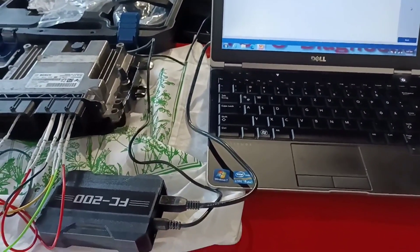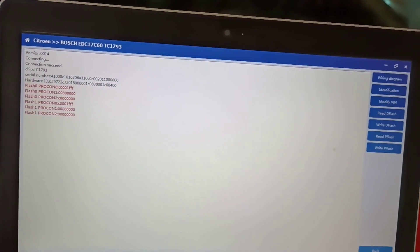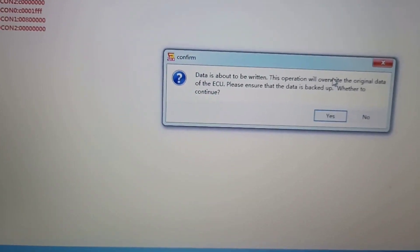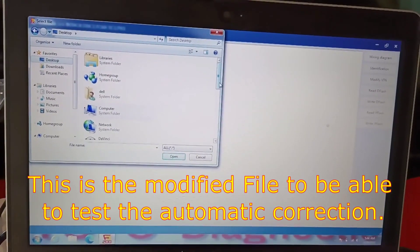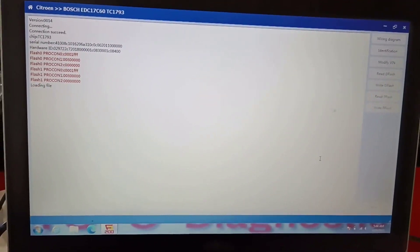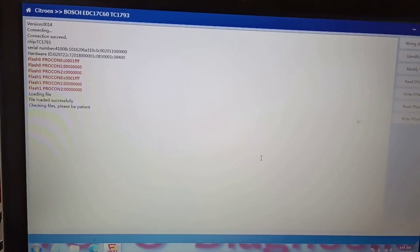I decided to also show you how fast it can write back the data to the flash — so I'm making this video a few minutes longer. We went back to identifying the ECU, it identified it, and we selected 'write pflash.' I loaded the file from the desktop. This programmer can do the checksum correction automatically — it connects to the server and makes the correction, then starts writing the data back to the flash.